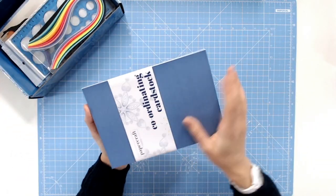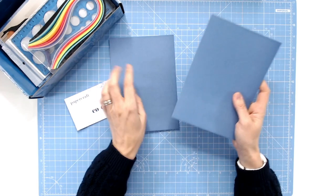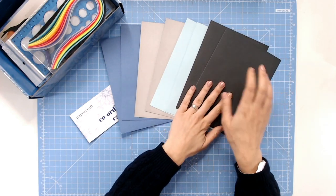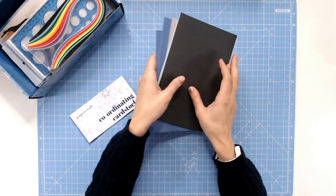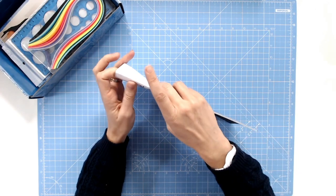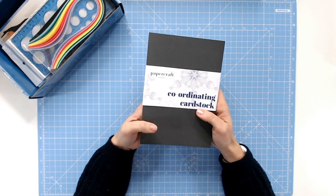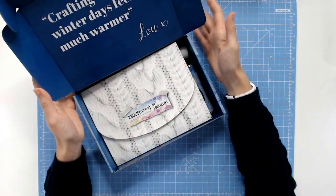And lastly, we haven't looked at the coordinating cardstock. This is a really good quality, thick cardstock in all of those beautiful colours that perfectly match everything else in the kit. We've got the pale blue, the darker blue, and our greys as well — a really dark charcoal grey and then a much lighter grey. So that's everything that's in your box. I love that we've got not only a new skill for you to learn and try out with the quilling — bringing that back into crafting fashion — but also some of your basic tools like dies and stamps, and of course cardstock and patterned papers. Whatever type and style of crafter you are, you're going to have so much fun with this box.